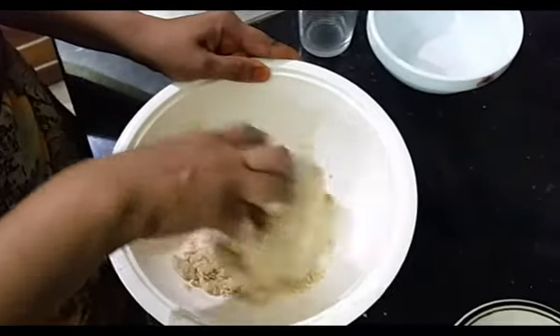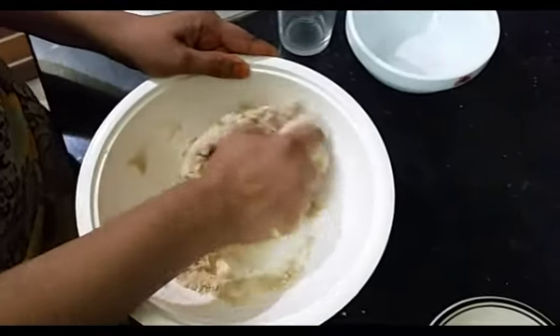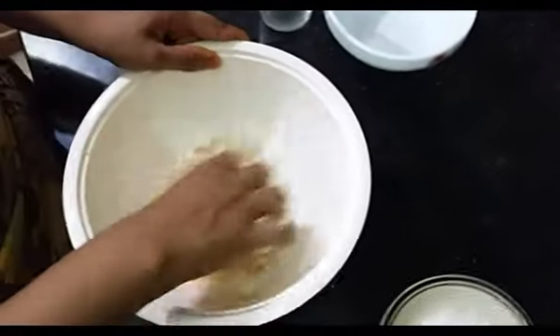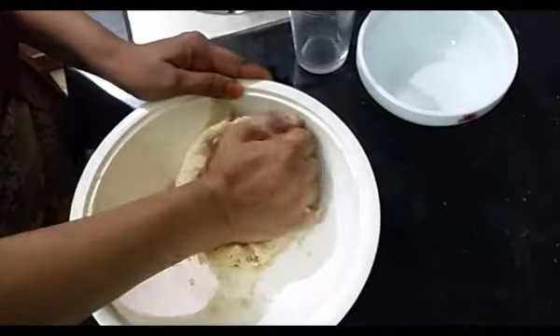This is why we put the oil on the dry chapati — we put it on the dry chapati like this.